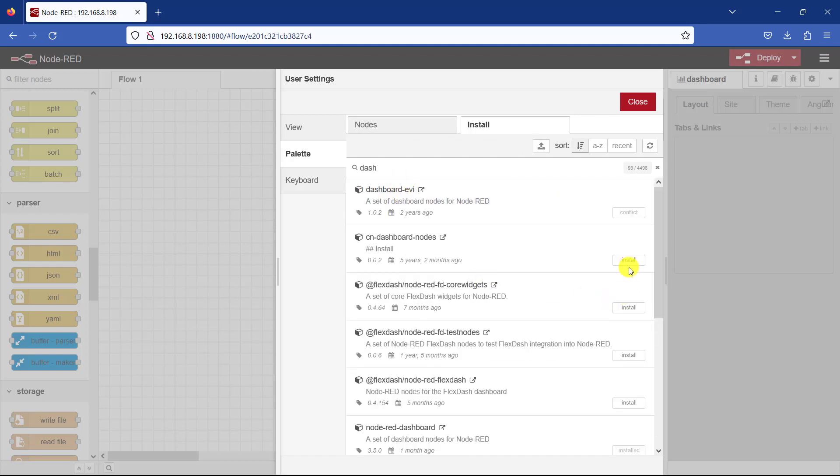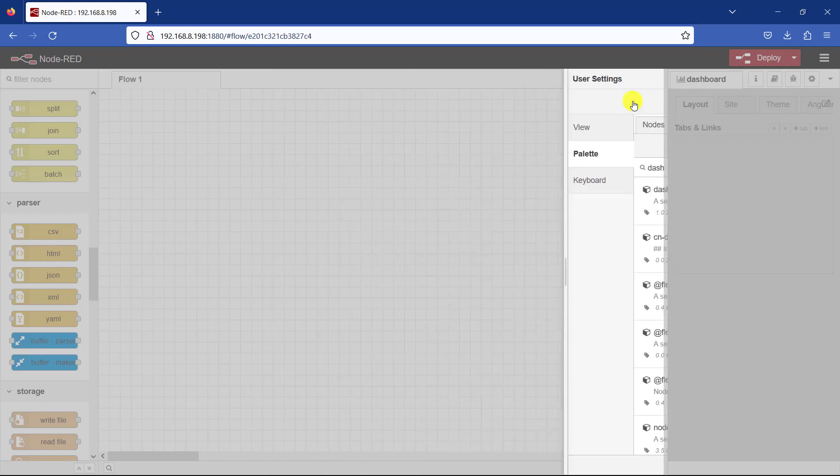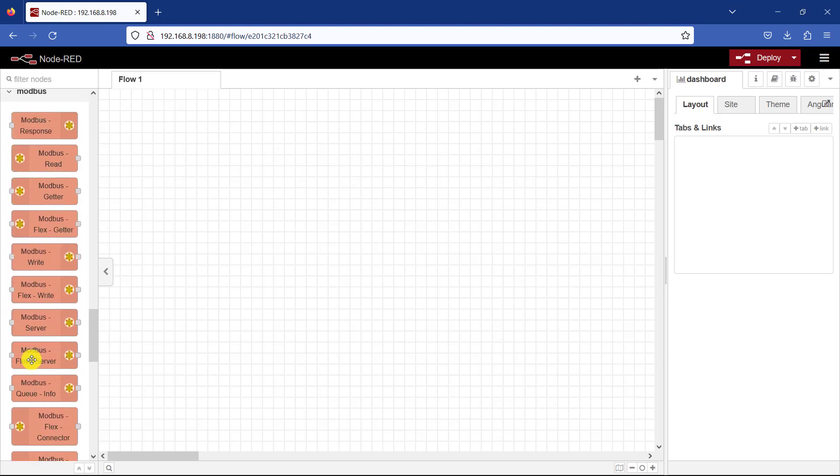For the dashboard, you can see that this is the one I have installed. After that is done you have access to these nodes.